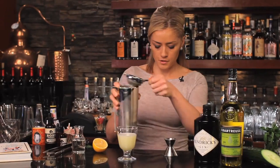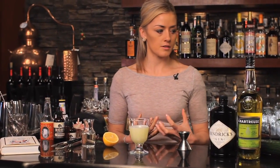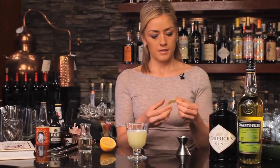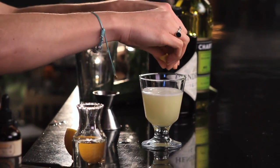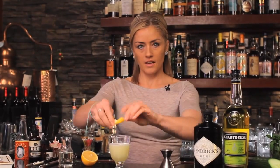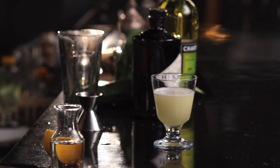And just to finish off — to promote that citrus element so the cocktail comes across nice and fresh — I'm going to take a lemon twist, just rim the glass, give it a couple of spritzes, and then I'm just going to discard the lemon peel, keep it nice and fresh. So there you have my Alaskan Sour, and I hope Harry Craddock will be proud.